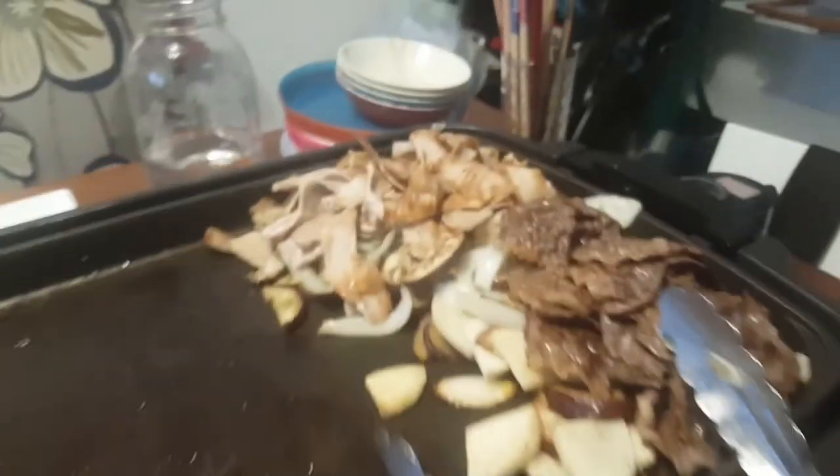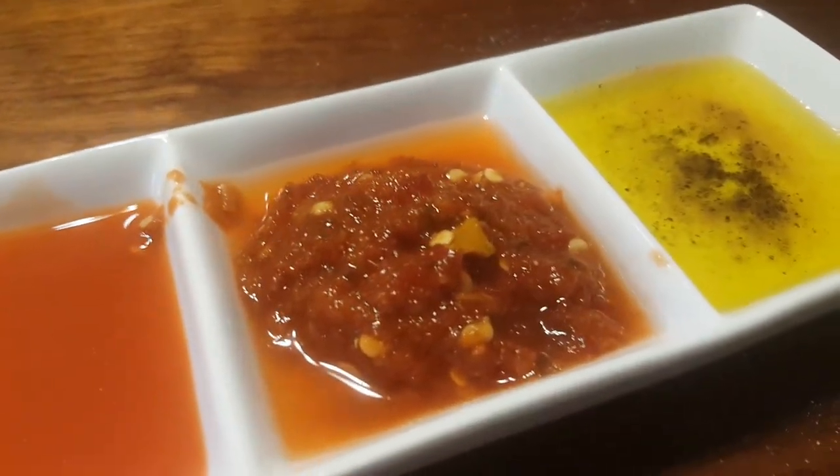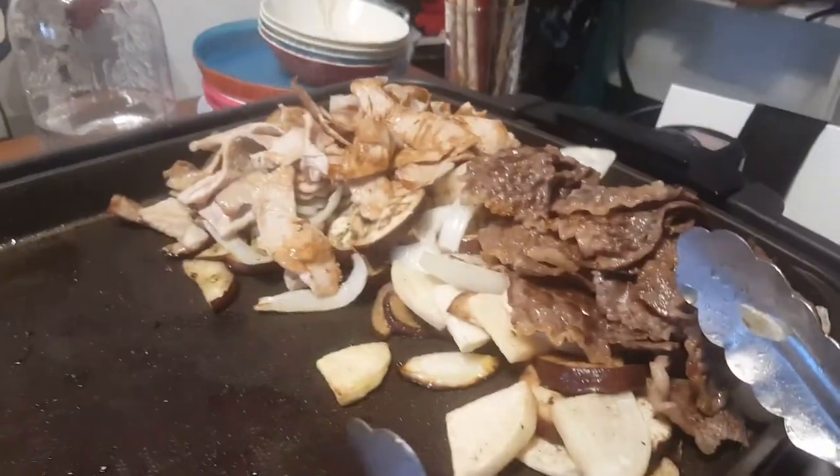I've got three sauces for the yakiniku: I've got some spicy Louisiana sauce, some garlic sauce with vinegar on the side, and some olive oil with salt and pepper. And I'm about to get started because I don't want to wait for them.